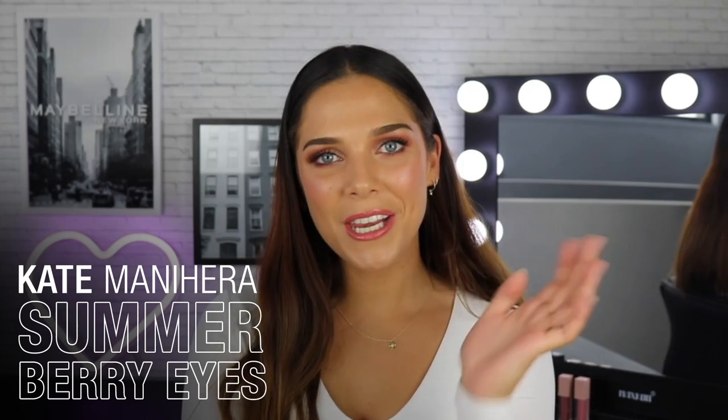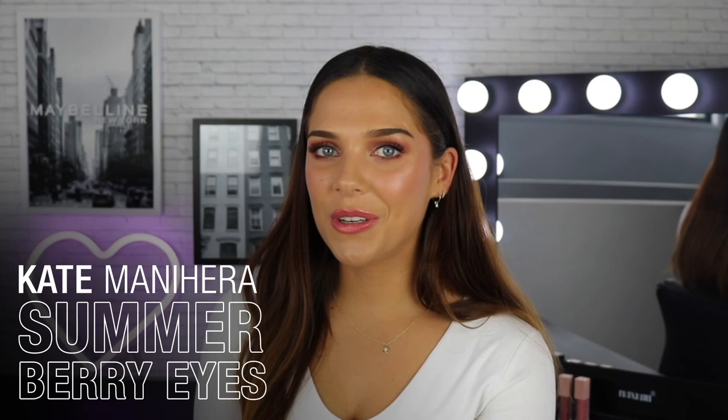Kia ora everyone. My name is Kate Moneyheader and welcome to the Maybelline Makeup Loft. Today I'll be showing you how to create my summertime berry glam using the Maybelline Burgundy Bar eyeshadow palette. I absolutely love how this look turned out. I feel like these colors are so flattering on all different types of skin colors, eye colors, everything. So if you guys are interested in seeing how I created this look, then please keep watching.